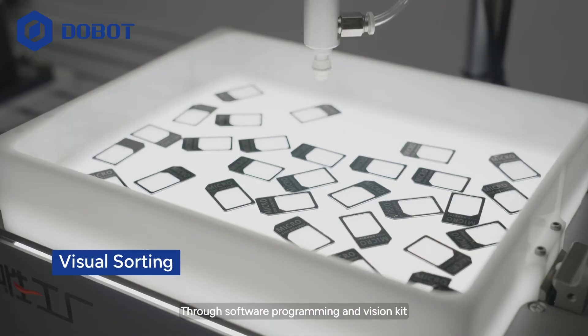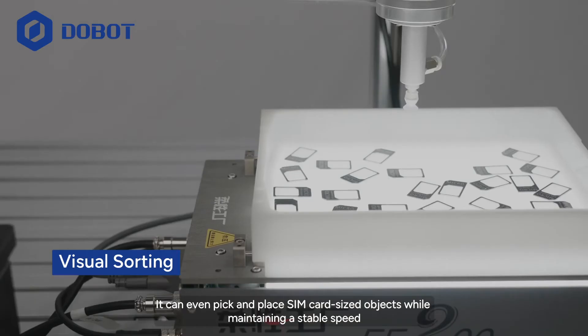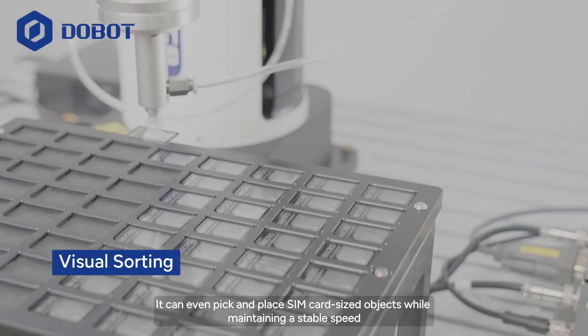Through software programming and the Vision Kit, M1 Pro can efficiently complete applications like sorting. It can even pick and place SIM card-sized objects while maintaining a stable speed.